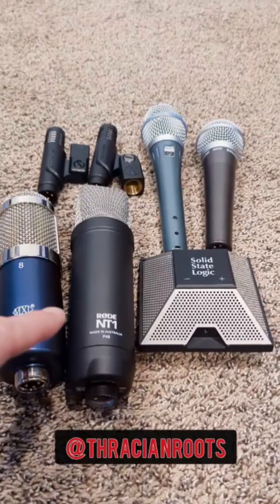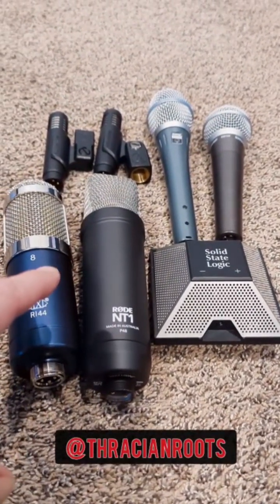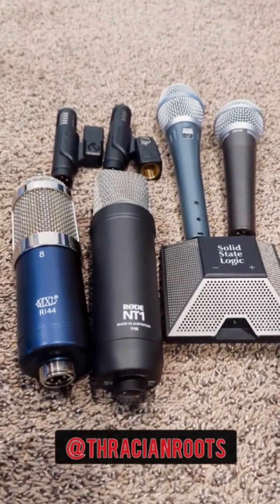So think about your musical style and what instruments you're predominantly going to be recording. I guarantee there are tons of good options out there without having to take a second mortgage on your house.